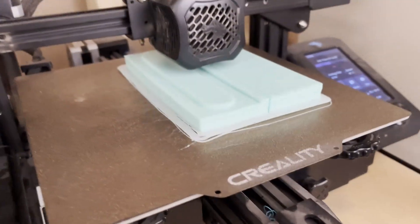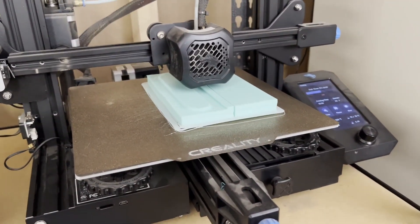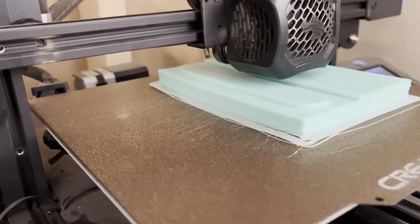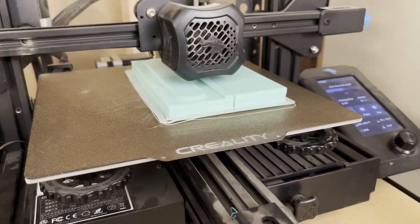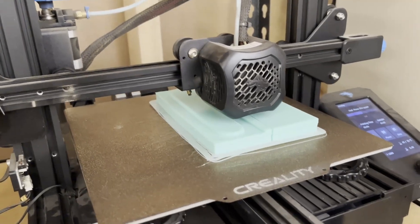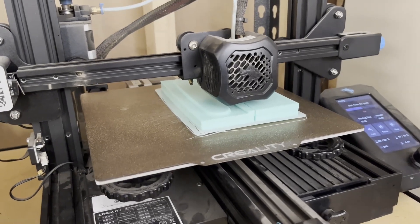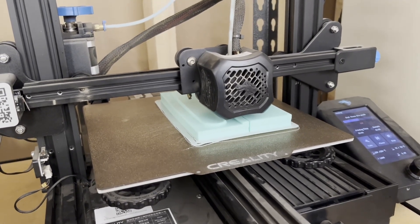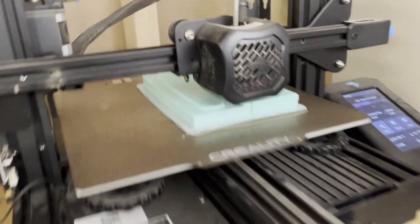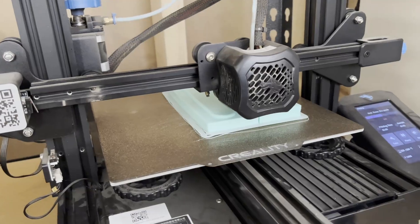Unfortunately you can see my print has lifted a little bit, which is rare, but we had a cold snap last night and I did not leave the heat on. I think that's what affected it. The print is still turning out well so I'm hoping it's just the top two layers. I'm going to let it finish and try it on a scrap piece. I've never used a 3D printed PLA part as a press tool before, so worst case it'll be a good test either way.